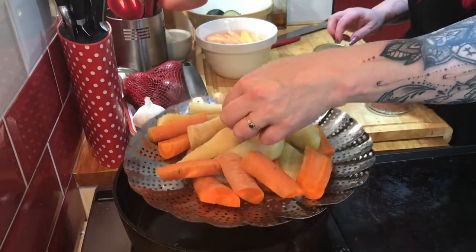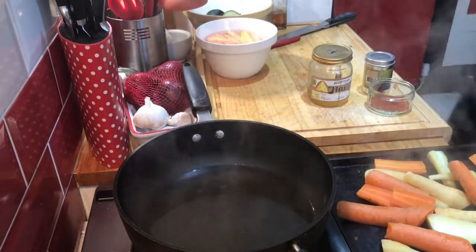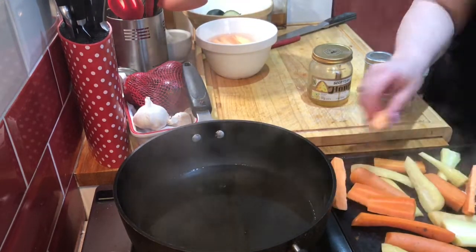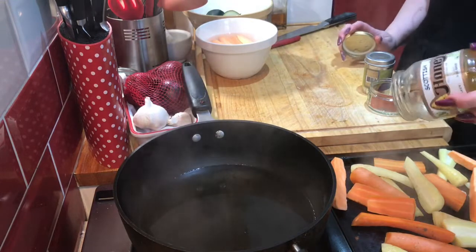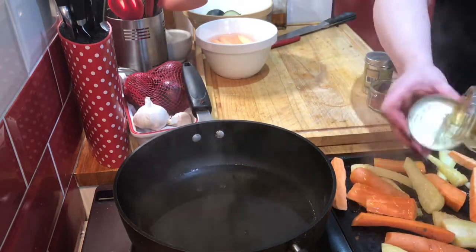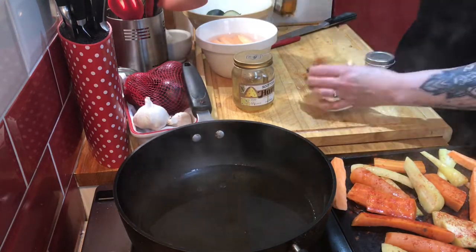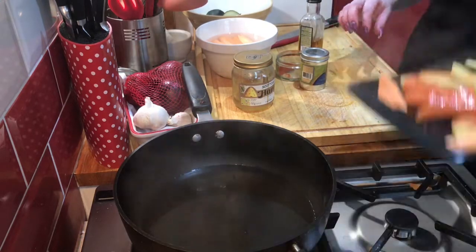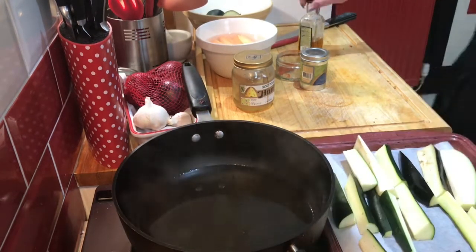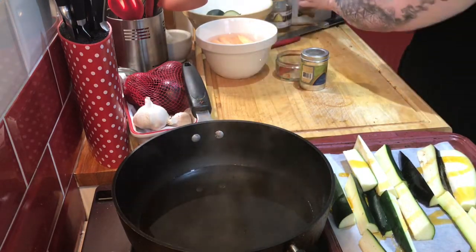I'm going to split them up onto trays. I'll have my carrots, parsnips, and some sweet potatoes with a sweet and savoury Mexican-style spice mixture: honey, cumin, chili, and smoked paprika. Then my courgettes, aubergines, and the other half of the sweet potatoes I'm going to coat in chili oil and herbes de provence — a rosemary, thyme, and lavender mixture.